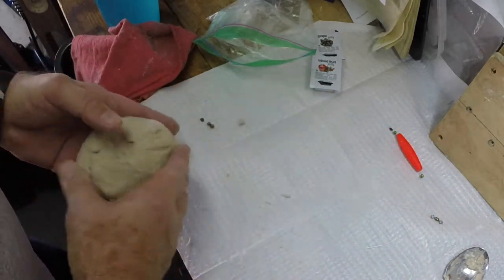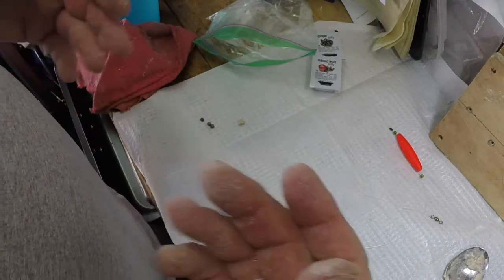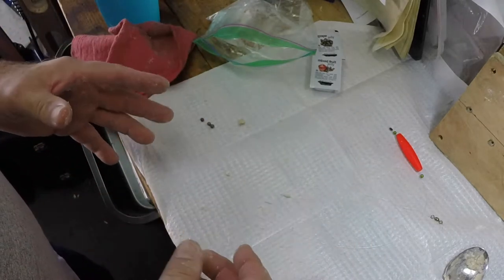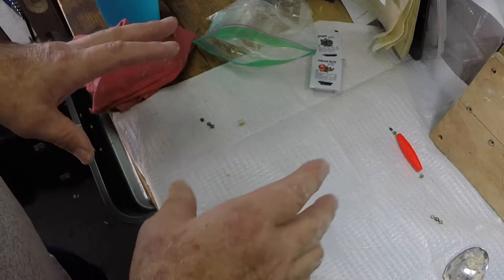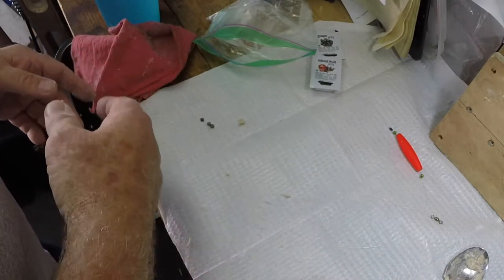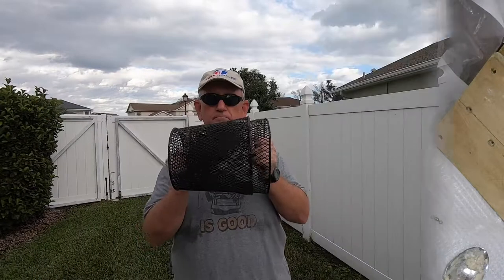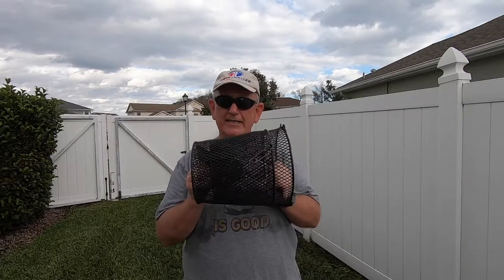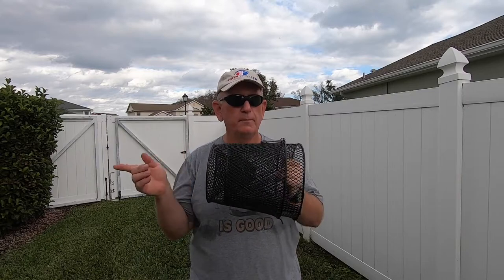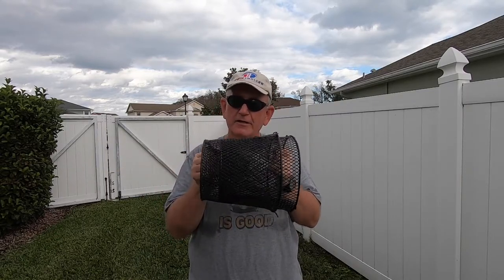And you just catch them. Put them in your little pail — whatever you're going to do to keep them — an aerated live well of some kind if you've got it. Or just put them in a pail of fresh water and keep changing the water out. Then bring them to wherever you've got maybe a bigger tank just to keep them alive.